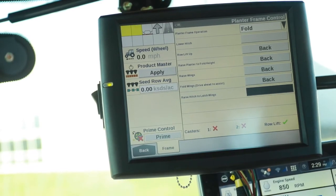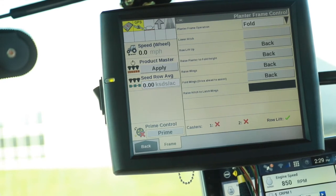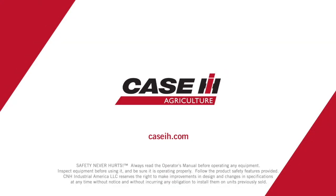For more information on fold and unfold on the 2160 planter, please contact your Case IH dealer or reference the operator's manual.